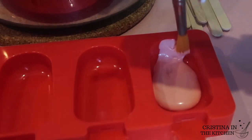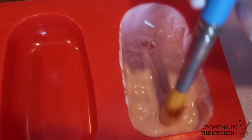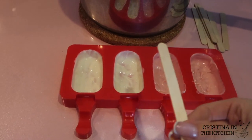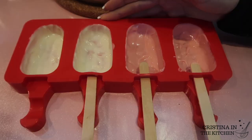We don't want anything dulling the shine of our pretty cakesicles. Pour a spoonful into the mold and spread it evenly with a brush, using dabbing strokes over any areas that are bare.